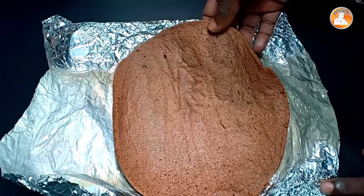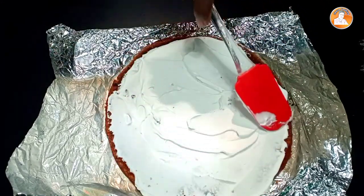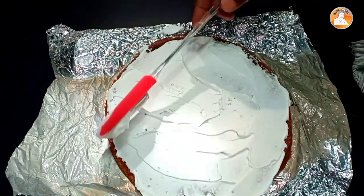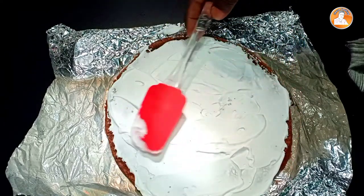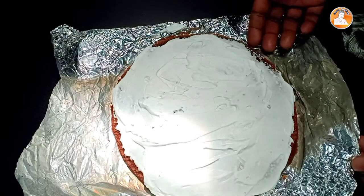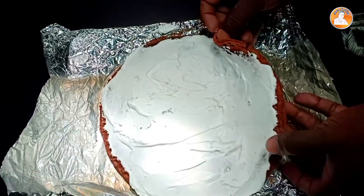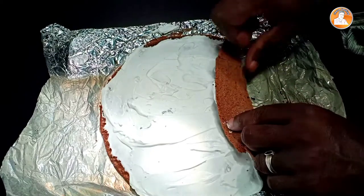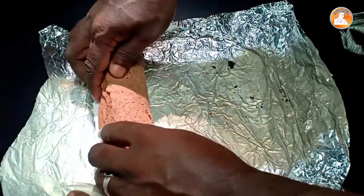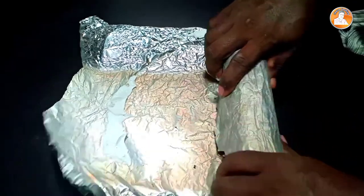And now I am going to put my cream on top. I will cover the cream on top. I will put the cream on the top. If you want to roll it, use foil paper — roll it in the middle of the foil.